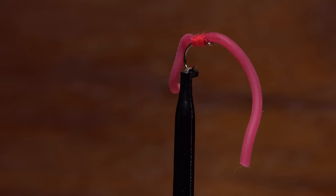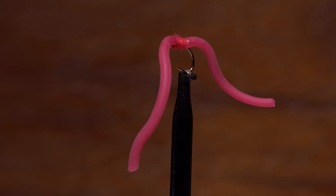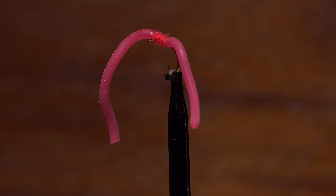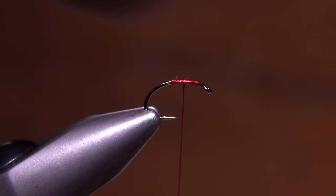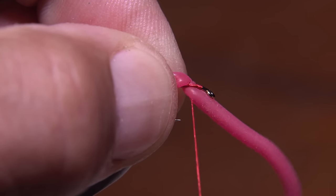The Squirmy Wormy, in all its incarnations like Merlin, is a dream to some and a nightmare to others. But no matter where you land, there are two absolute truths. One, these things catch fish just about anywhere at any time. And two, the material used to tie them can be a royal pain to work with.